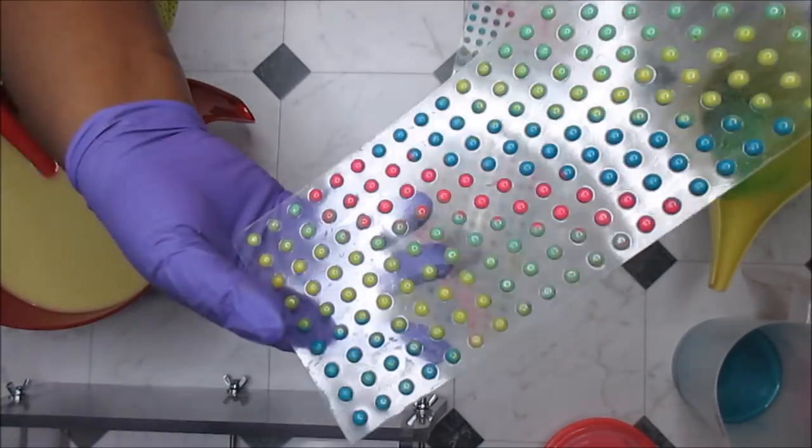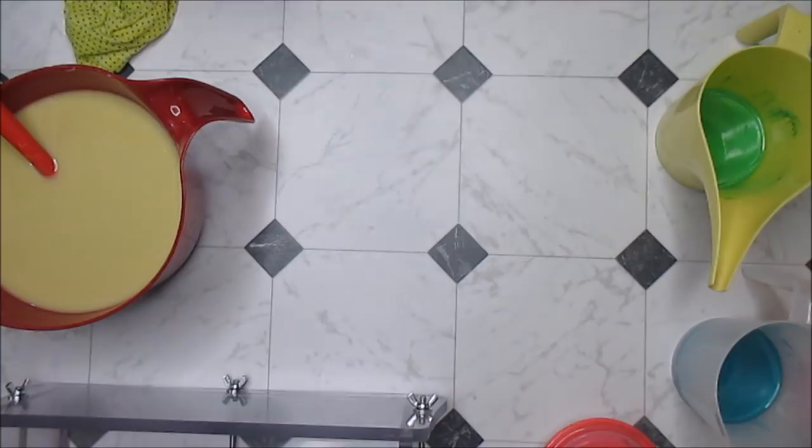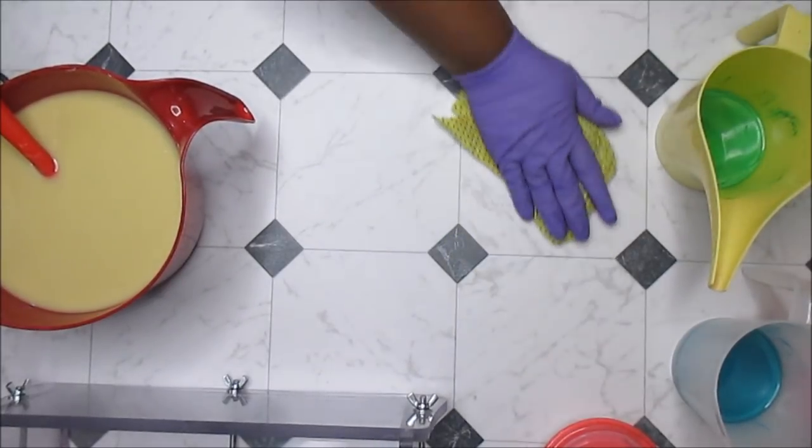It turned out really nice. I like the way they look and I think it's going to be really cool. The name of this soap — and it has been in the making for a very long time — is called the Cat's Pajamas.